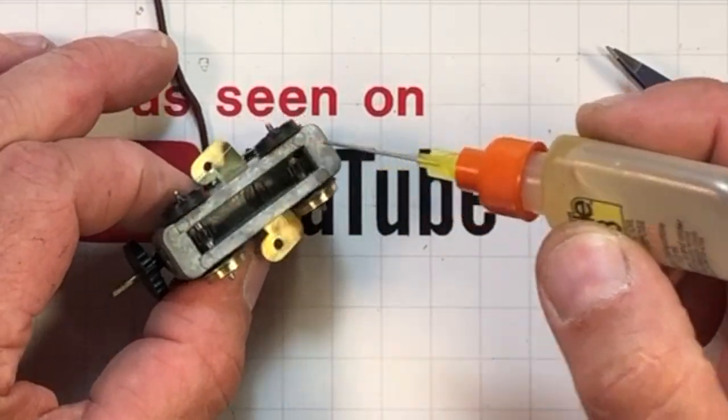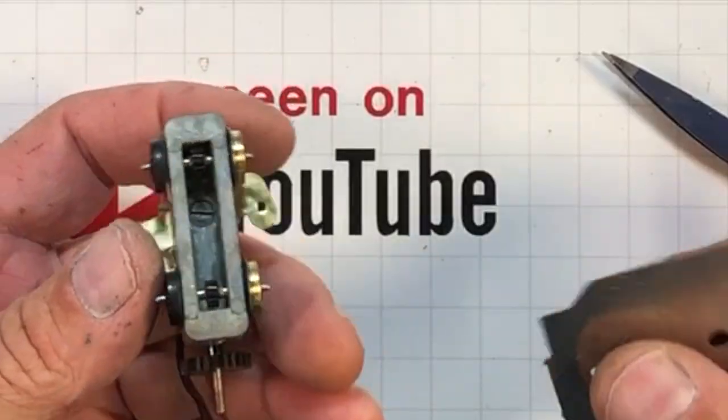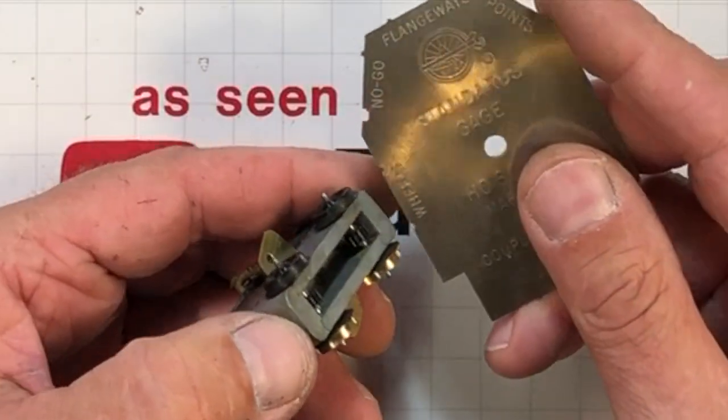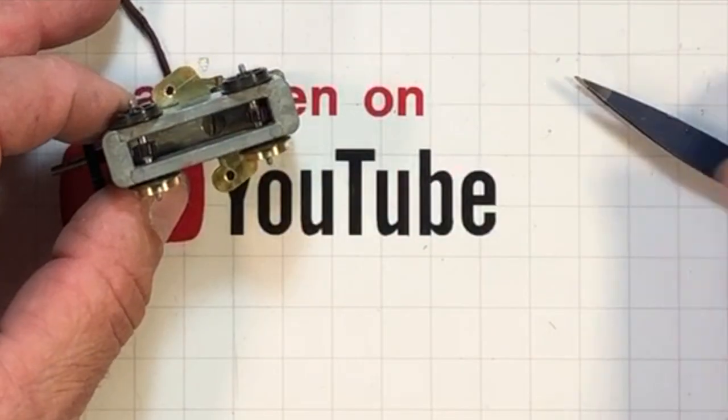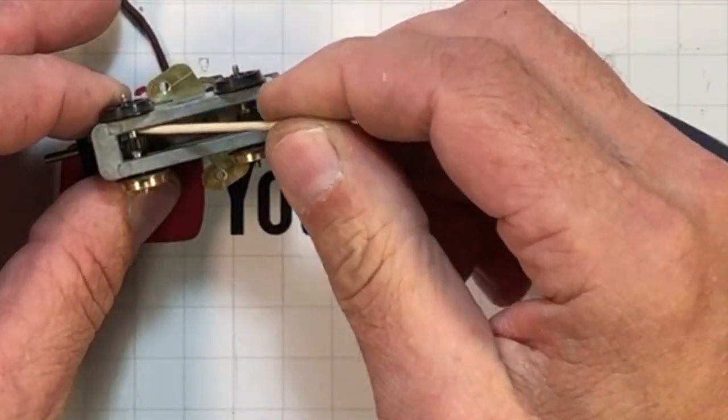Give our axles a little taste of oil. Since we're right here, let's check our gauge on our flanges. This thing is so dirty — I was busy scraping it out with a Q-tip trying to get all the old grease in there. It looked like earwax.